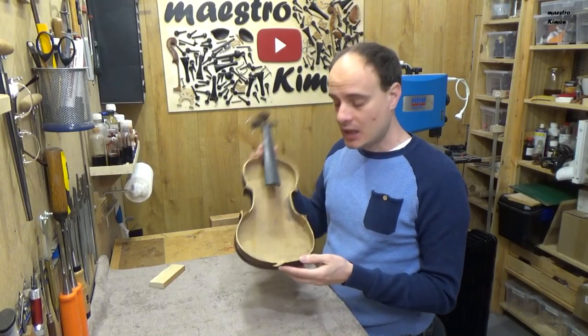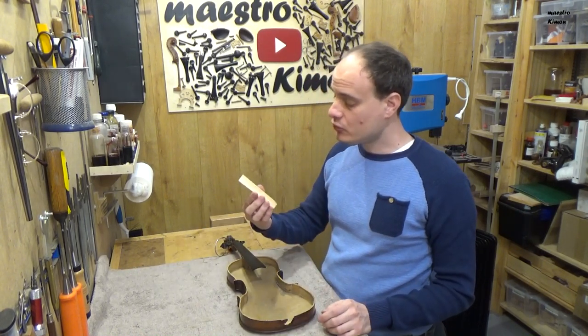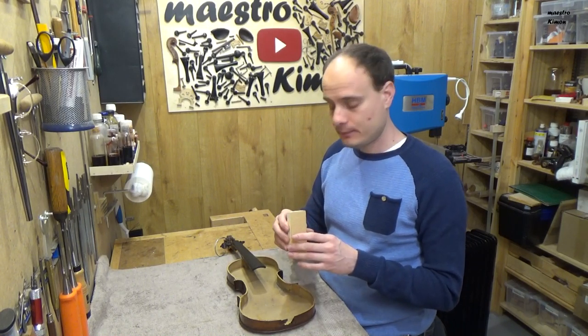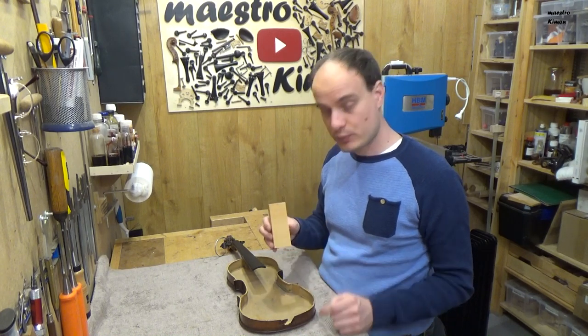I removed the block. Now I can make a new one and I will use a piece of wood — this one. This is a part from a top that I bought in 2003. It is 17 years old and perfect for this purpose.